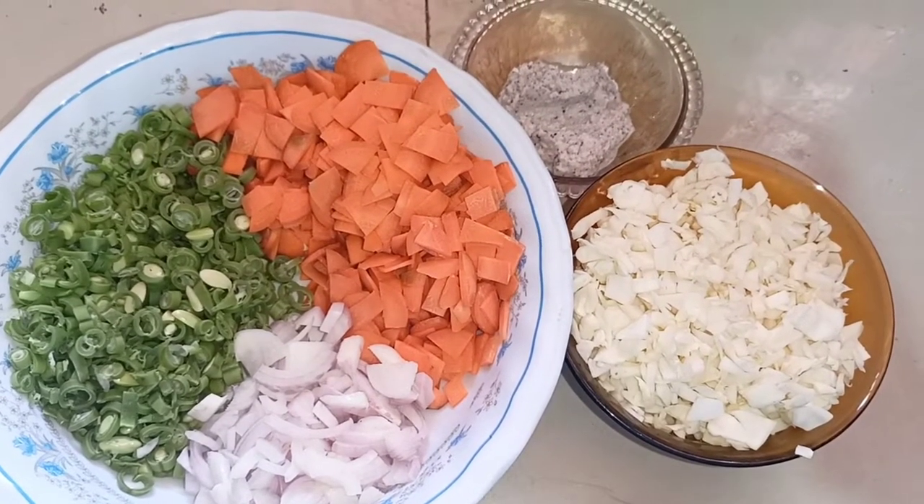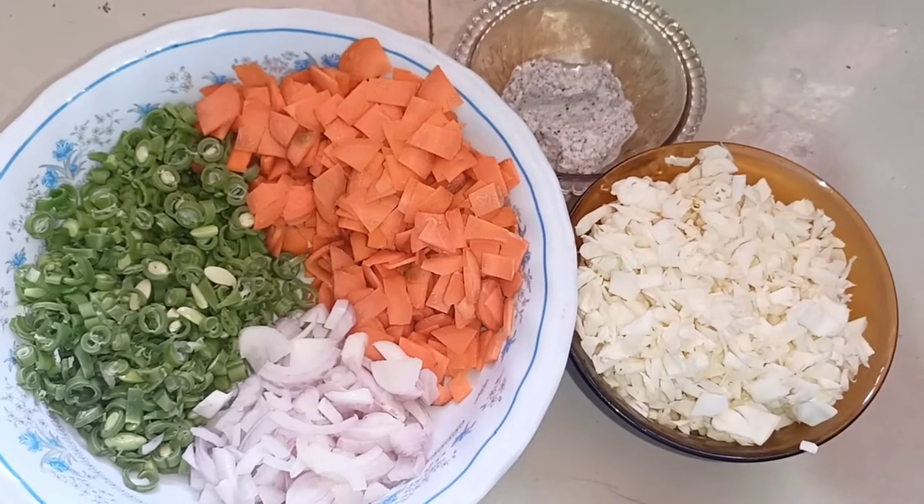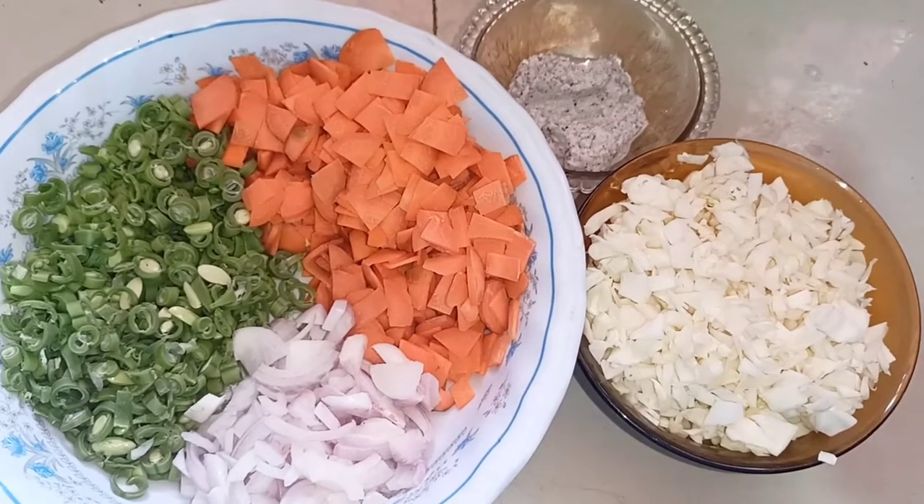If you are a vegetable lover, you can try it — it's very tasty. Let's start the video.